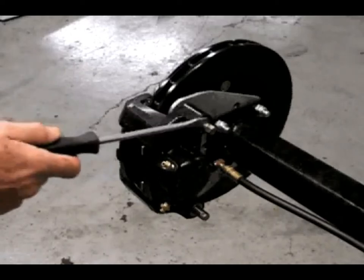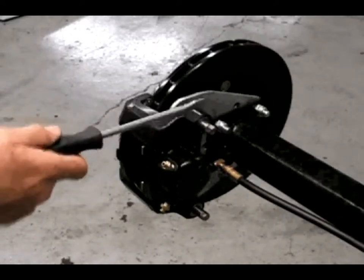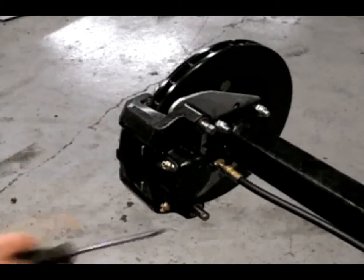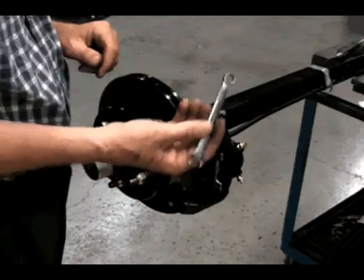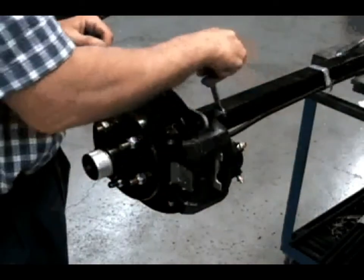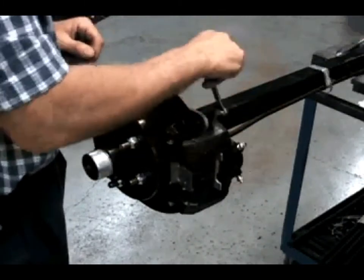After removing the tire and wheel from the axle, locate the two stainless steel slider pins on the rear of the caliper. Determine at this time if you will need to remove the brake line to move the caliper to the top of the rotor. Using the box end of a 7/16ths inch wrench, remove the slider pins from the caliper.